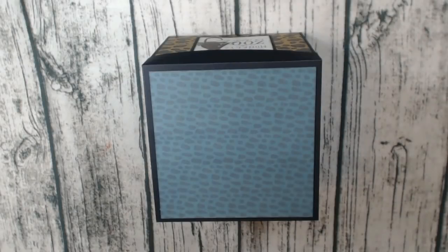Hey guys, it's Lori with LM's Crafty Creations, and I'm here with a project share. This is an explosion box, and I created it using the Echo Park Animal Safari Collection, which is so cute. It is a design team project for CountryCraftCreations.com.